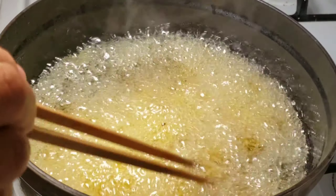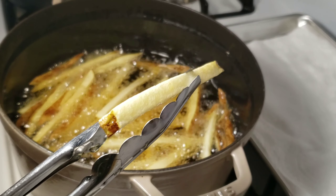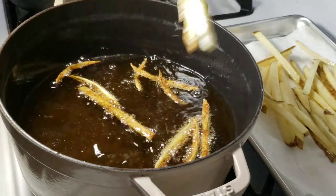At this point you don't want to put any color on them yet. Once this is done, take them out and put them on a sheet tray lined with paper towels to absorb excess oil. Then I like to drop them in the freezer for about 10 minutes to help them firm up.